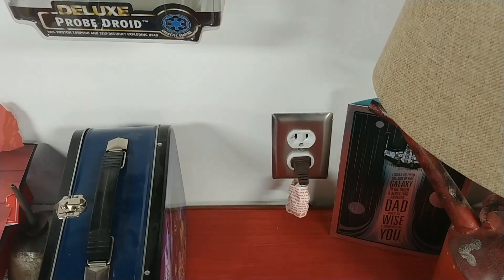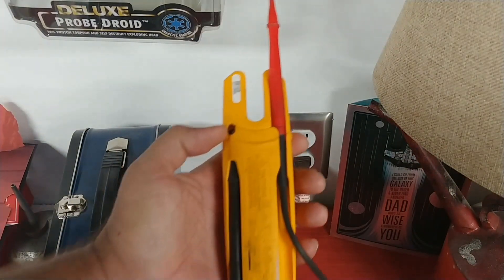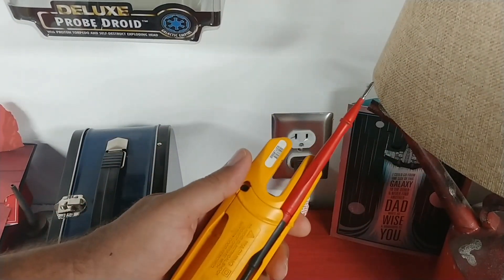Anytime you're going to work on electrical equipment, you should always test your testing equipment first to make sure it works on a known valid supply source. I like to use an outlet I already know is in good working order. I take my meter — and for those who have never had a multimeter, they have little pieces on the back to give you basically an extra set of hands.